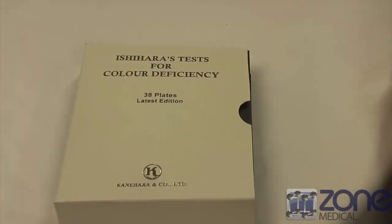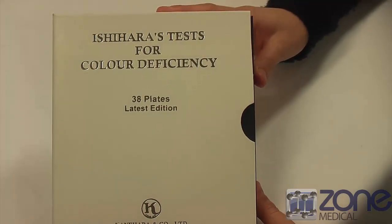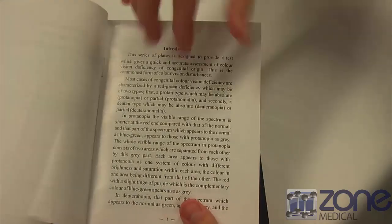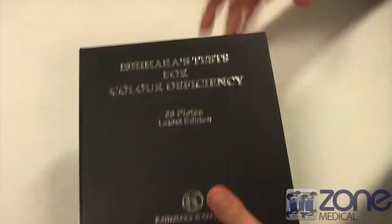Today I'm going to be showing you how Ishihara's tests for color deficiency work. This is the cover here, and once you open it up, here is the book. It comes with a little manual with all of the findings and everything that your patient needs to know about their color deficiency in their eyes.